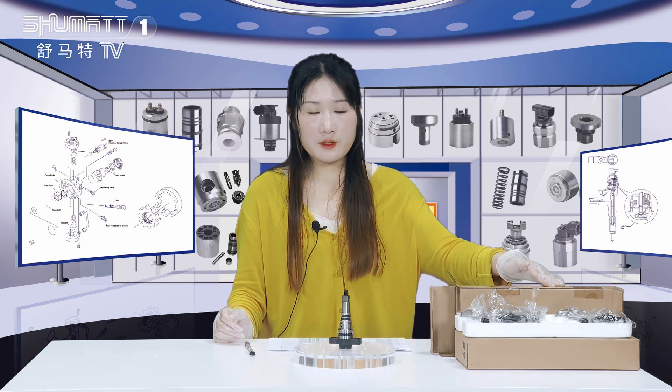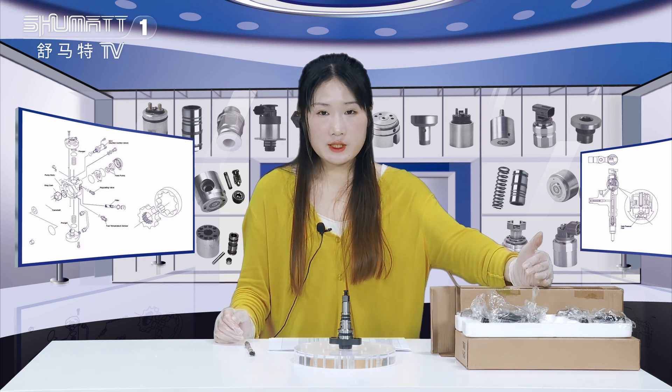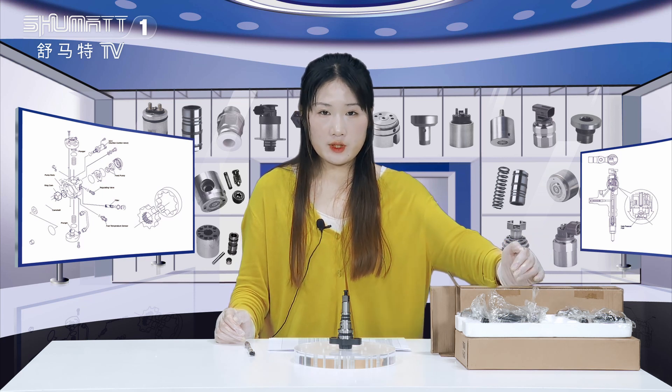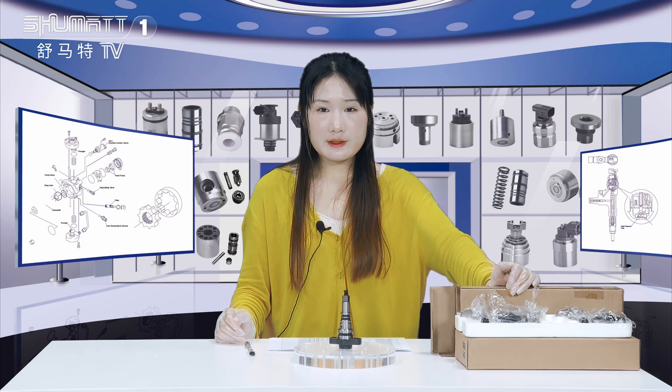Firstly, the packaging is the brown box. Inside, we use the foam board. About the quantity, we have six pieces in one box, and different product codes support customized service.